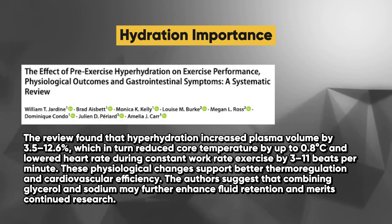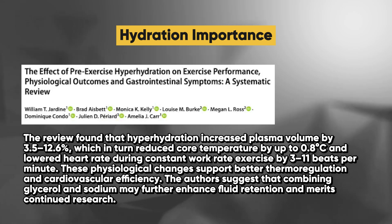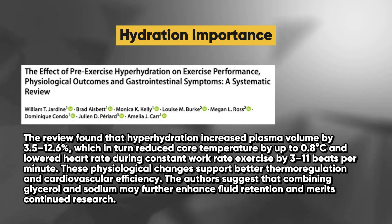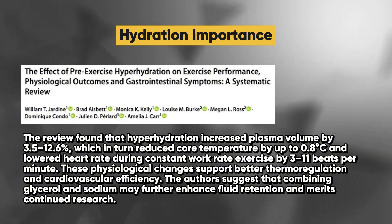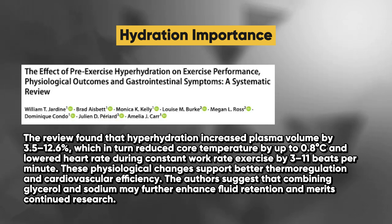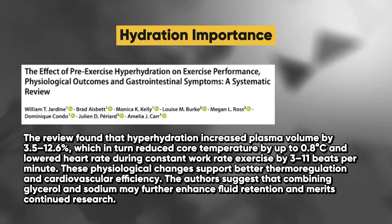The review found that hyperhydration increased plasma volume by 3.5 to 12.6%, which in turn reduced core temperature by up to 0.8 degrees Celsius and lowered heart rate during constant work rate exercise by 3 to 11 beats per minute. These physiological changes support better thermoregulation and cardiovascular efficiency.